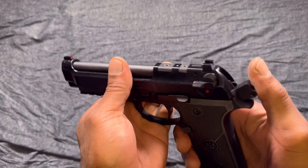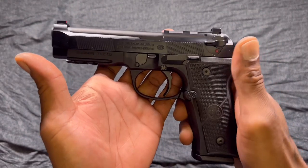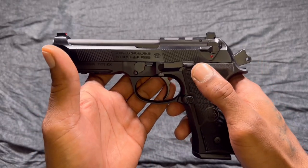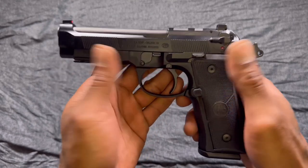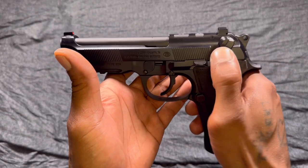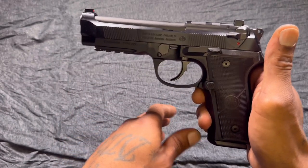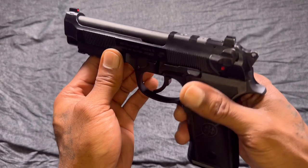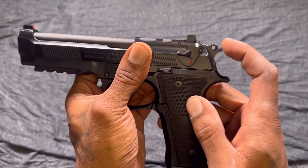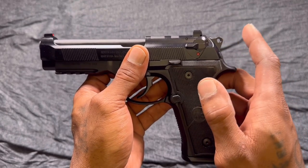Got your safety slash decocker — this is the FS model. I wish it was the G model, but I couldn't get the G model, so I had to settle for the FS. When the hammer is back, all you do is wipe that down and it decocks the pistol, and the gun is on safe. You have to flick the safety back off, and once it's decocked, you get that long heavy trigger pull. You got a nice textured hammer with a small skeletonized hole — I wish it had a full skeletonized hammer, but it's all good.